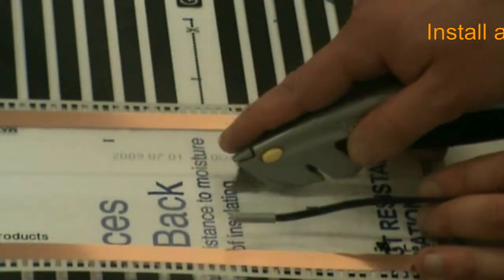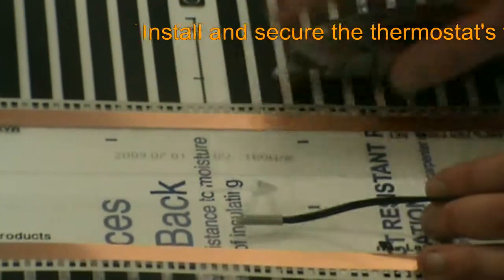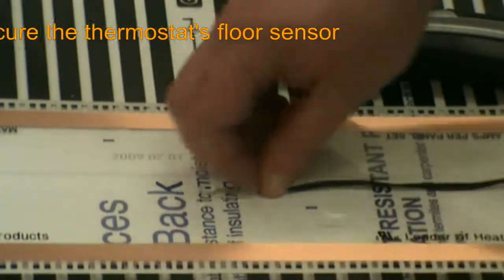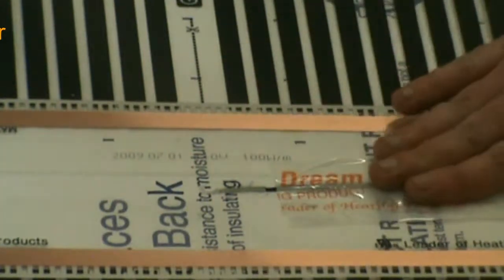Our next step is to install the floor sensor that our thermostat will use to control our system. We place the sensor itself in between the panel sets and cut out a small portion of underlayment to allow it to lay flat beneath the floor covering. This placement allows the thermostat to read the temperature of the flooring itself, providing much faster warm-up times. We create a channel for the floor sensor lead and tape it in place the same way we did for our electrical leads.